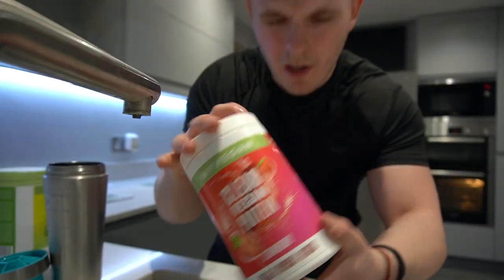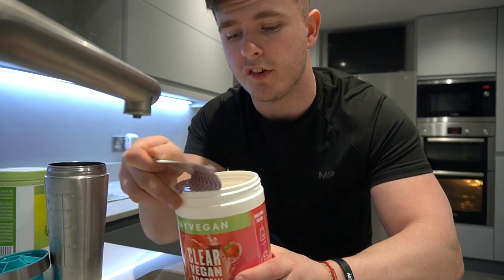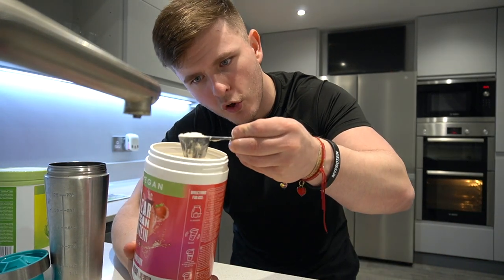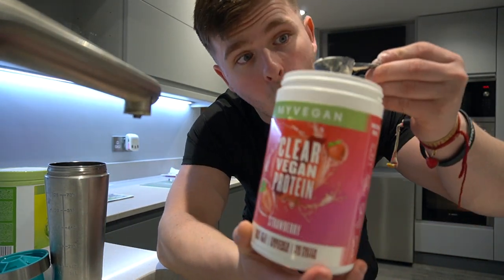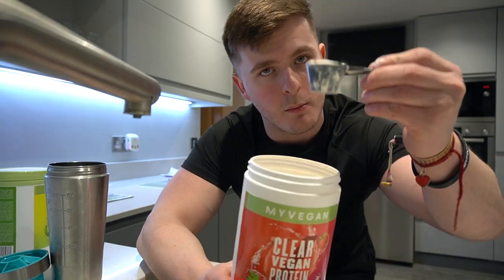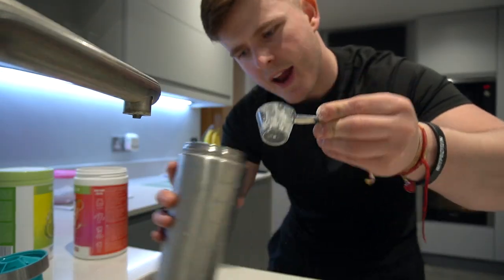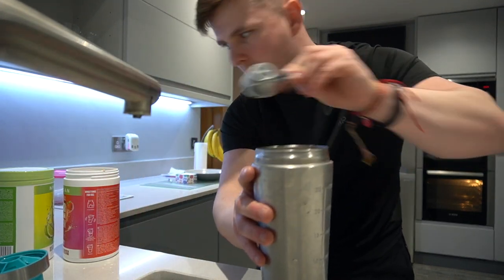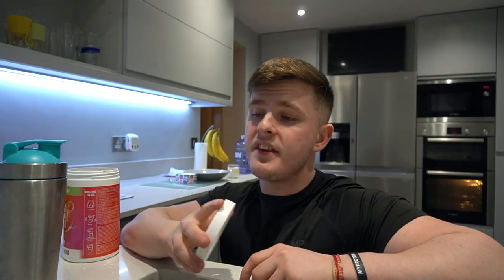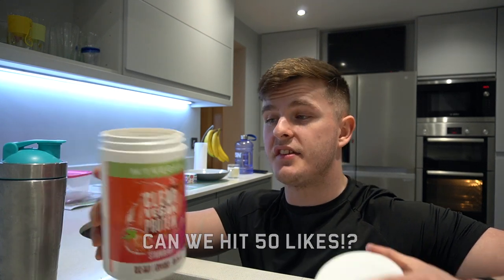I believe this packaging is actually recyclable, which is kind of cool with it being a vegan product and all that. Smell test — smells like strawberry. It's a small scoop. Because this is a smaller tub in comparison to the other clear whey, I was thinking there can't be that much in there, but it's a smaller scoop so it's all good. One and a half scoops in, lid on. You are actually meant to leave this product — it says leave for a few minutes to settle.